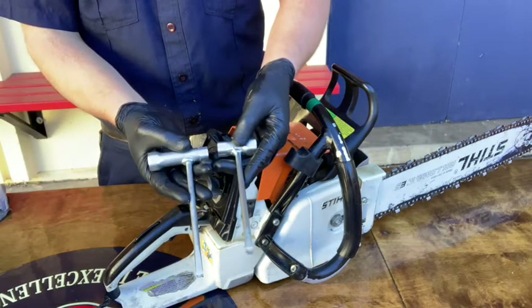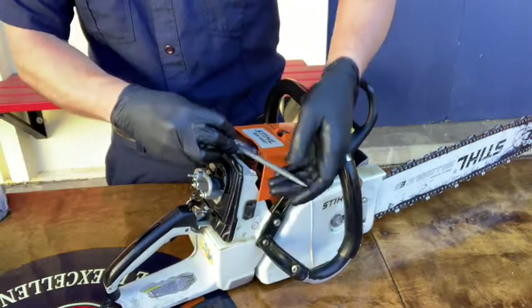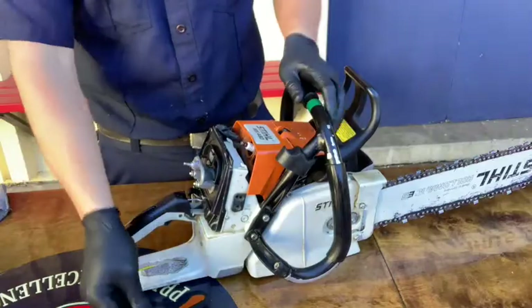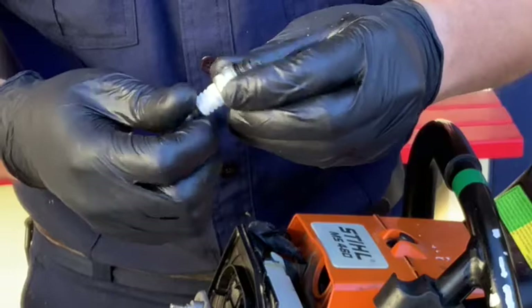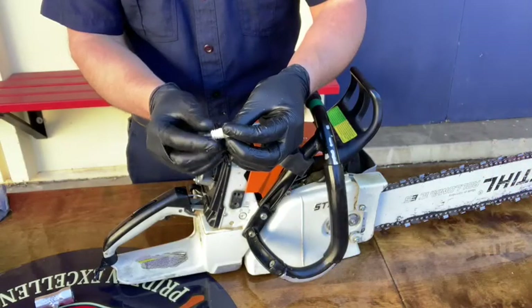Notice here that there are different sized wrenches. You'll need the longer of the two to remove the spark plug itself. Once it's removed, inspect the bottom to make sure the electrode tip is still attached. Inspect the ceramic ring for damage and make sure the washer is present.